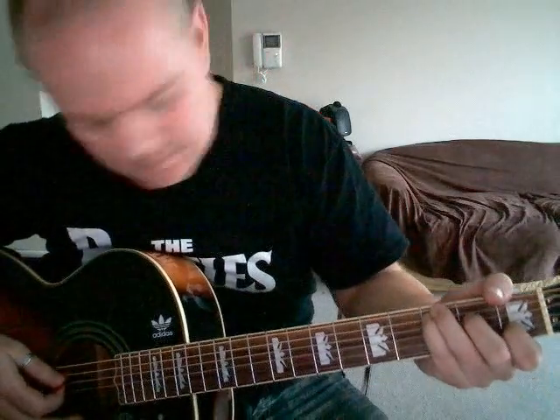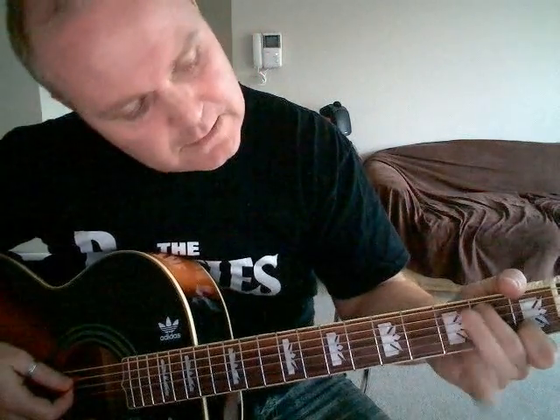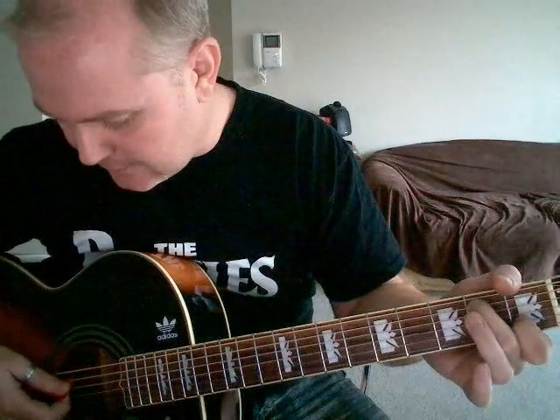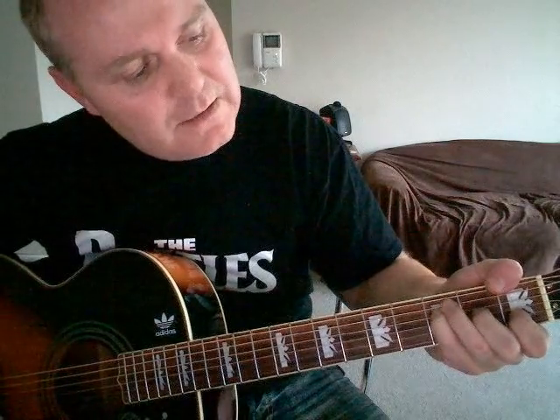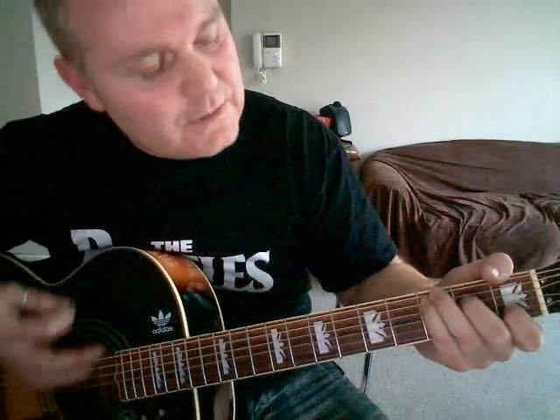Then you come into the 'let it be' part. On your C you're going to walk down into the A minor, playing the fifth string on the second fret into your A minor. So: C — let it be, A minor — let it be, to G — let it be, to F major 7 — let it be, back to C. Then again the same from the verse.